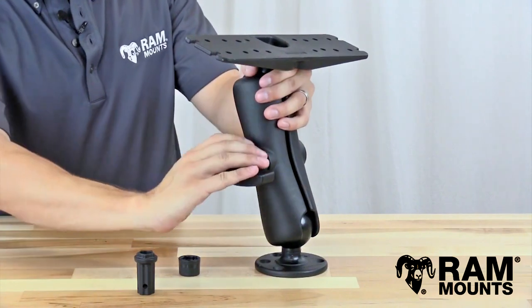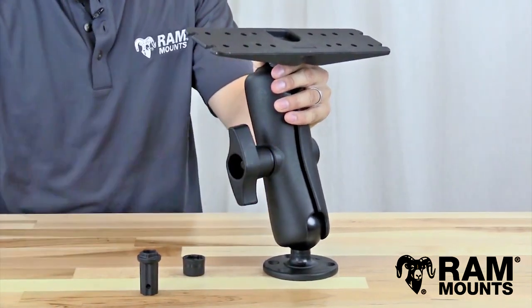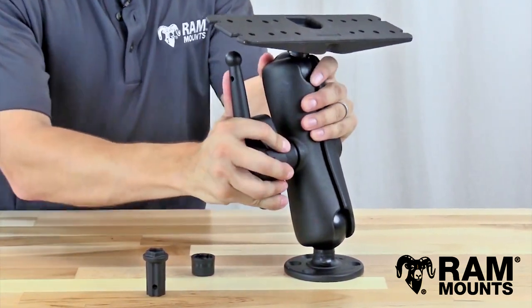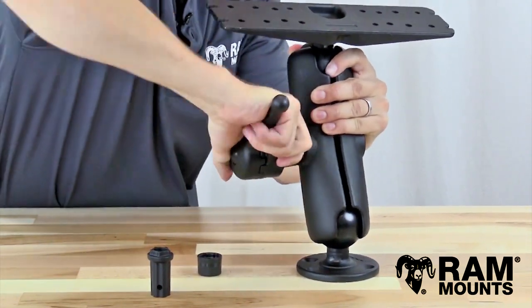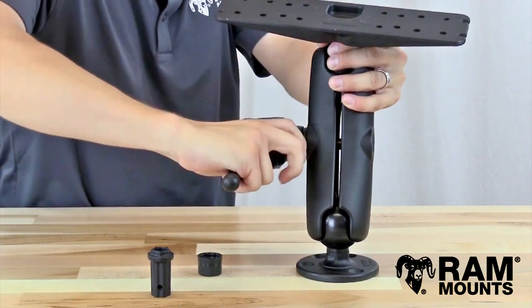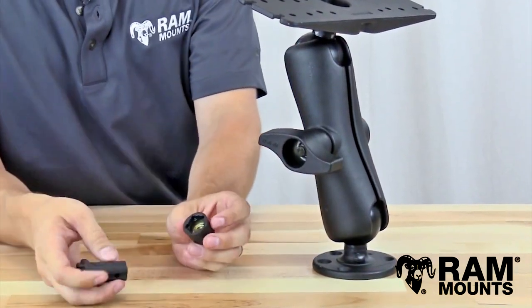The first thing to do is to fully tighten down the mount. You want to make sure that knob is fully tightened as far as you can get it. If you have a high torque wrench, such as the one provided here, this helps to give extra leverage and extra torque when tightening for any extreme environment. Once you have that fully tightened, you can then insert the security nut.